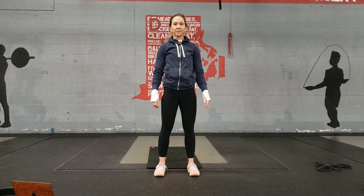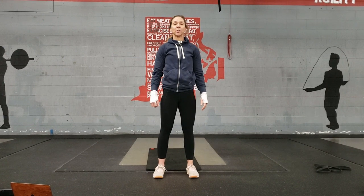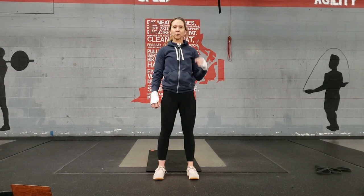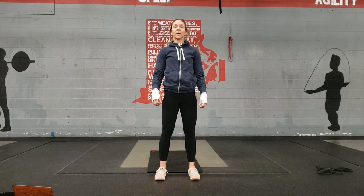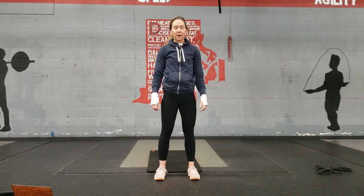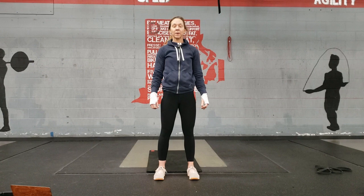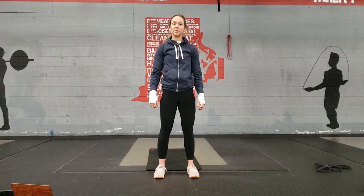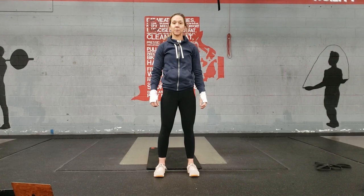Reverse burping. Start by standing nice and tall, then lower down, rolling backwards to the back of your shoulder blades, touch the ground, then roll forward into the bottom of your squat, then jump, bringing your hands up overhead. You may use your hands for assistance coming out of the squat if you need to.